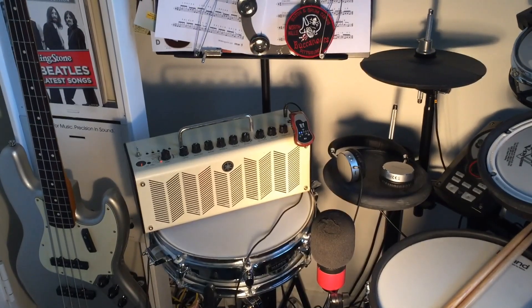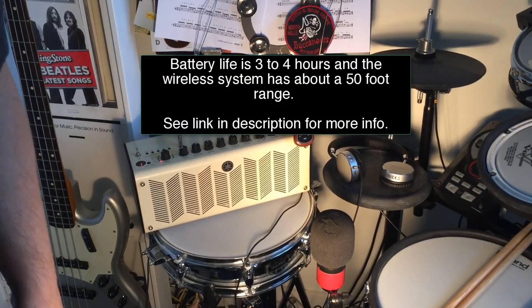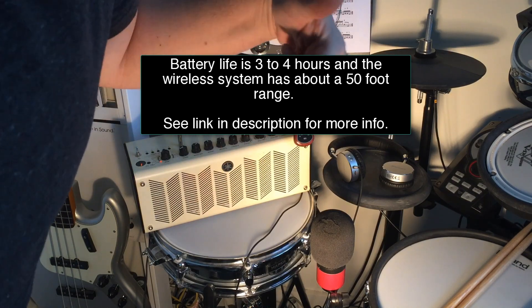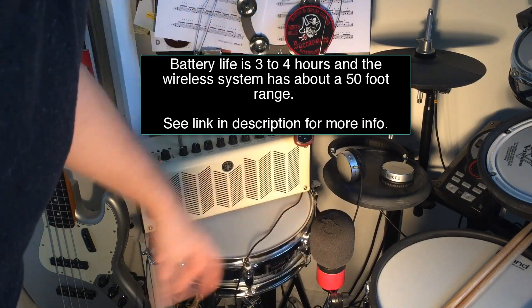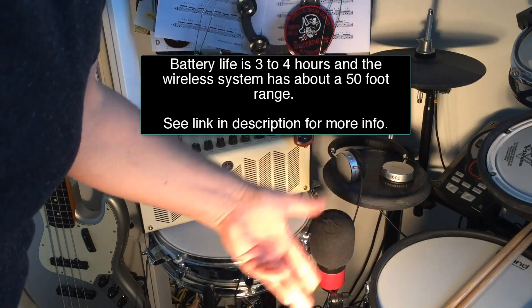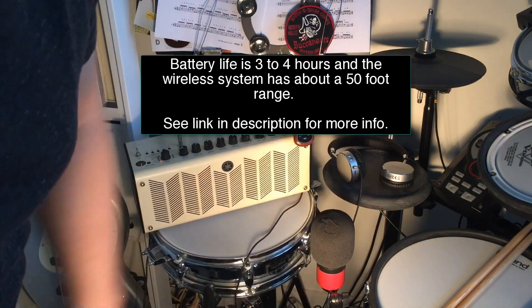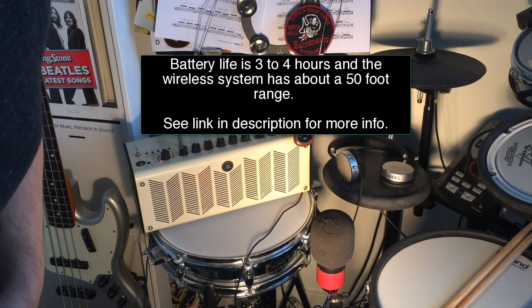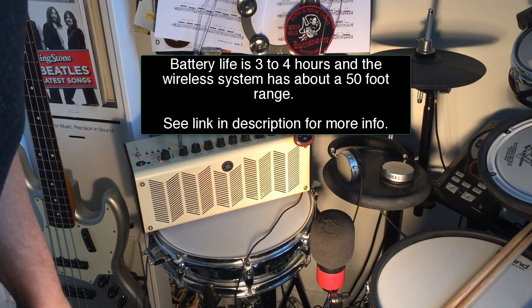So cool, there you go folks — just a quick demo of the different sounds you get. And again, you can put this through headphones too without putting it through an amp, and you can have like a little portable amp headphone thing. You've got a clean channel, a bluesy slash overdriven channel, a flanger, a tremolo, and a heavy distortion. So pretty cool, check one out.